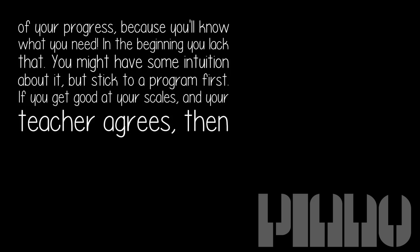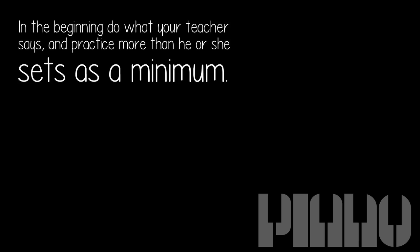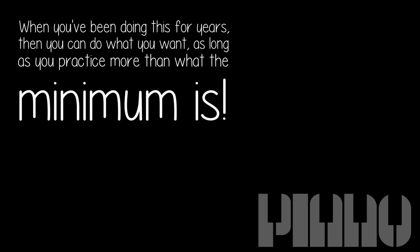In the beginning you lack that. You might have some intuition about it, but stick to a program first. If you get good at your scales and your teacher agrees, then you might decide you don't have to do scales every day. Long story short: in the beginning, do what your teacher says and practice more than he or she sets as a minimum. When you've been doing this for years, then you can do what you want, as long as you practice more than the minimum.